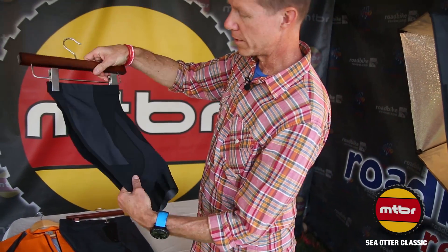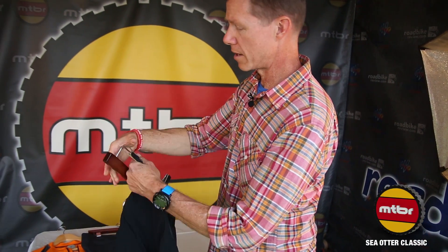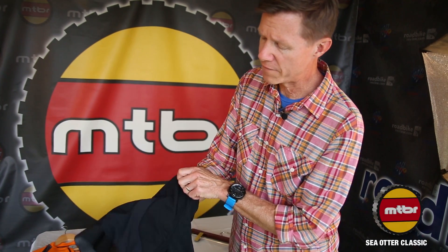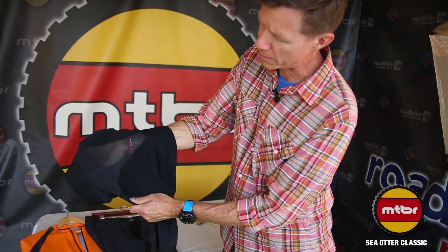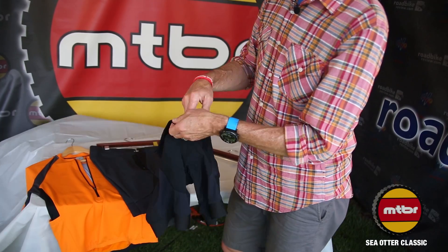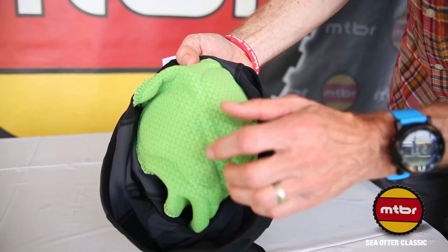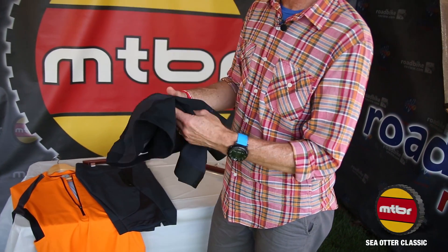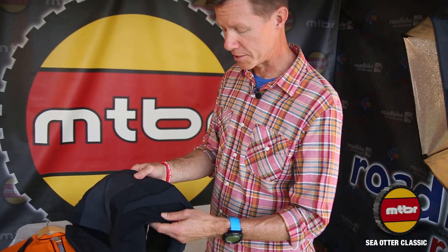Underneath that short we'll be showing our ventilated base short — a synthetic short, very opened up as you can see on camera. Lots of mesh inserts for breathability, really meant to be worn under the outer short. It features the SciTech pad, which is the mountain bike specific pad, and we've worked with the engineers at SciTech to really position it where it needs to be on the saddle.